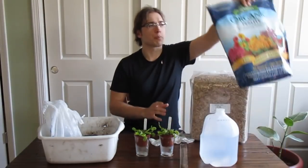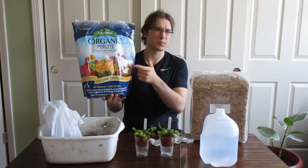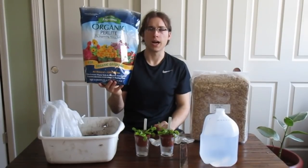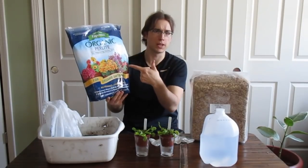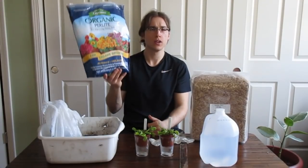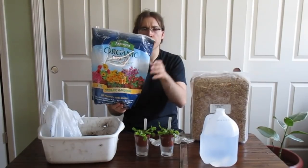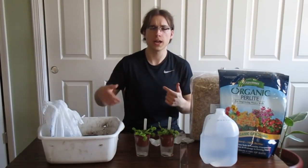The second thing you need is perlite because that helps improve drainage. You're especially going to need it if you're going to use peat moss. Perlite is a white volcanic rock — I bought the organic one because it means they don't add any fertilizers or extra nutrients, so it doesn't burn the roots. So: nutrient-free sphagnum, nutrient-free perlite.